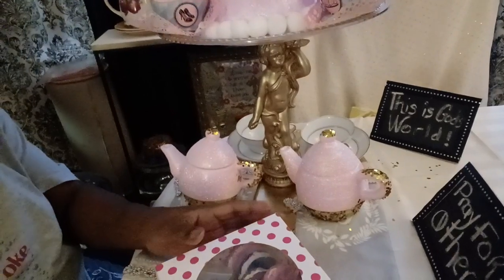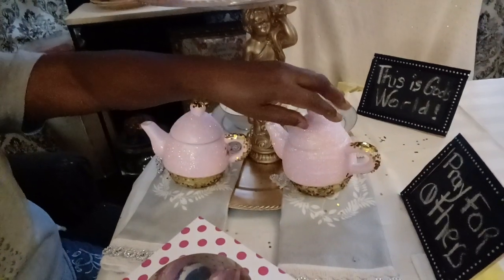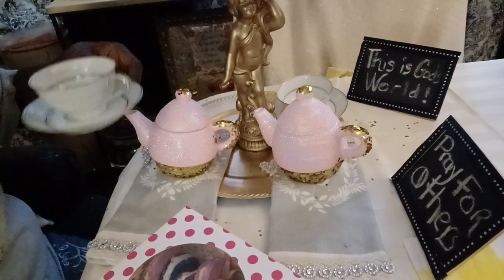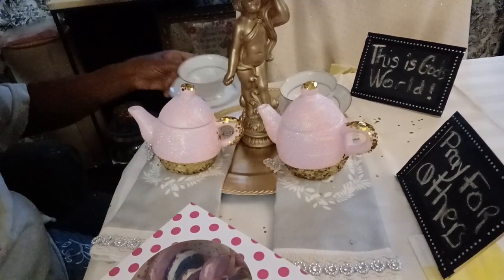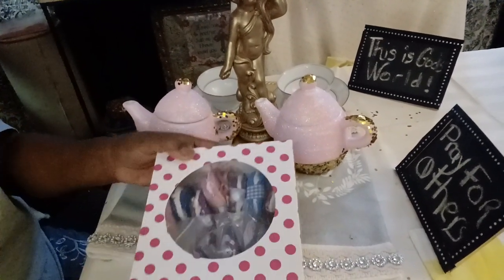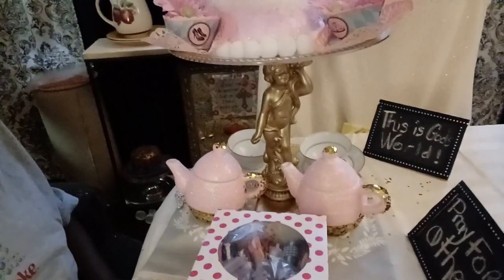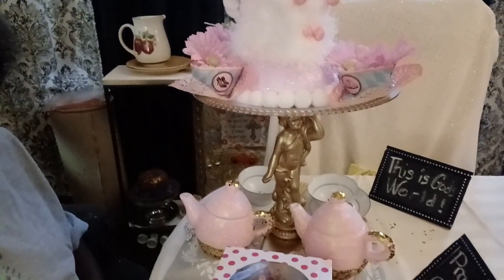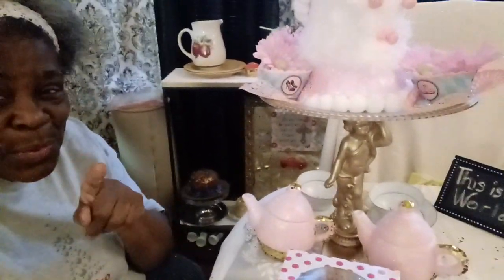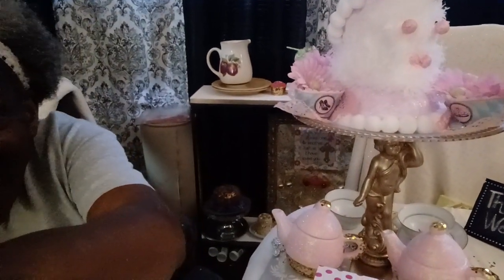Bringing you up for a closer look — this is what it looks like. There is the little teapot there, and here is the little teapot here, and here are the cups. You have a blessed and glorious day. Remember, prayer is everything, and there's nothing in this world that you can't do without God, because this is God's world. Mabel's Tables saying God bless you. Pray for others. Adieu.